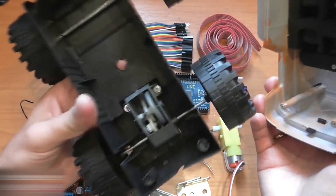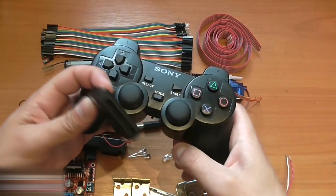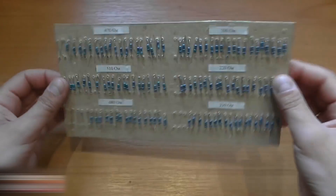We need a car that will be upgraded with electronic and mechanical parts, including a Sony PS2 wireless controller and a receiver for it. They are sold together as a set. We also need eight 330-ohm resistors. I keep these tidy by using a cardboard sheet.